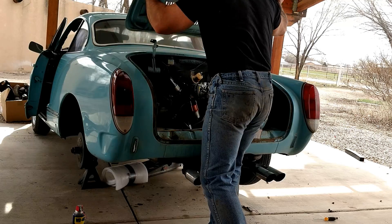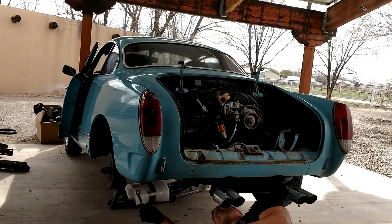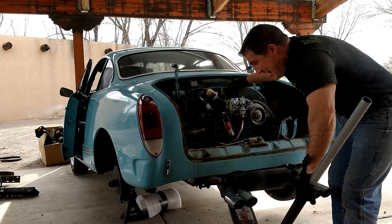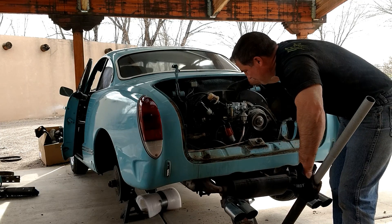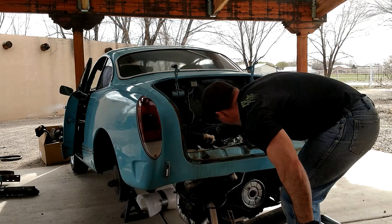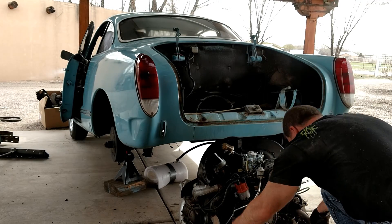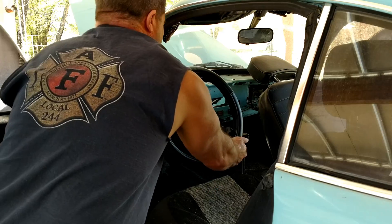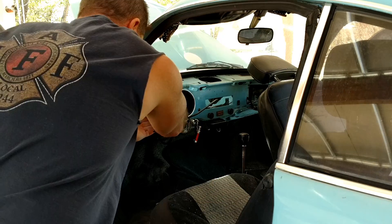So we start by just stripping everything out of the old car. It's a Volkswagen, so dropping the engine is really easy — it's only held on by four bolts to the transaxle. Take out the steering wheel, seat, gauges.